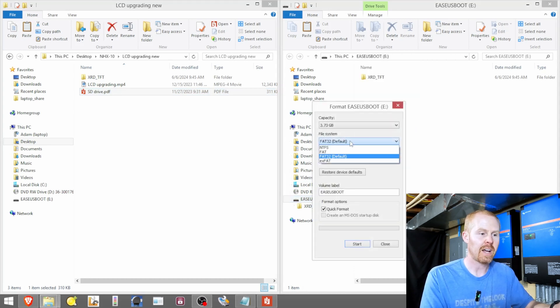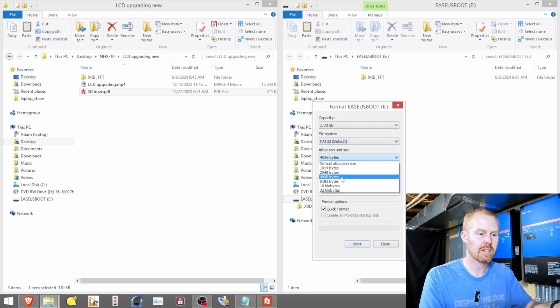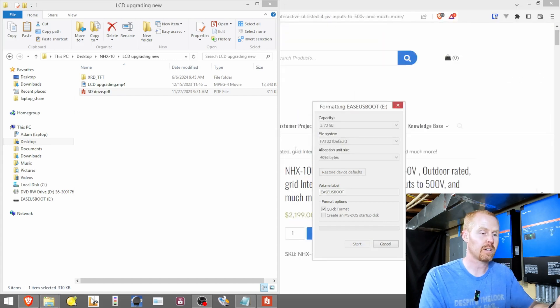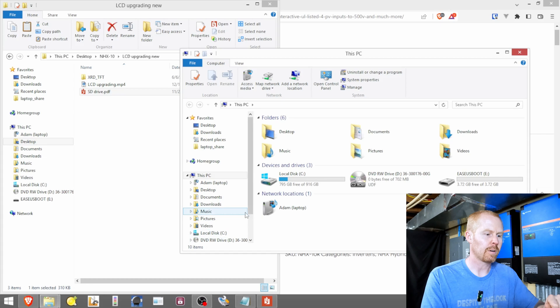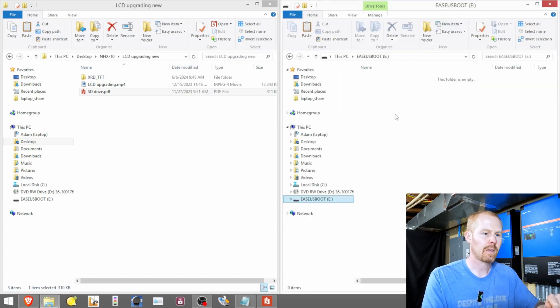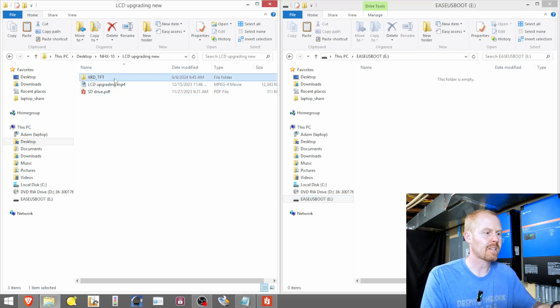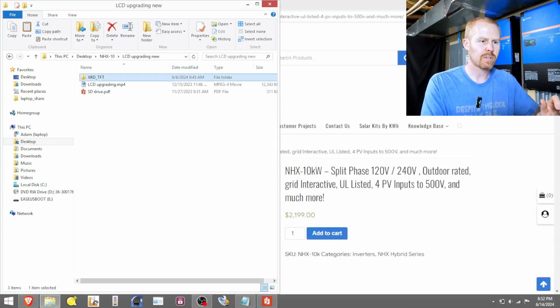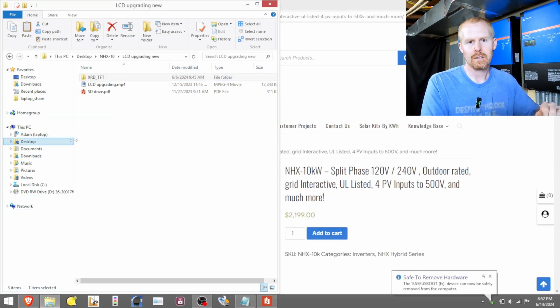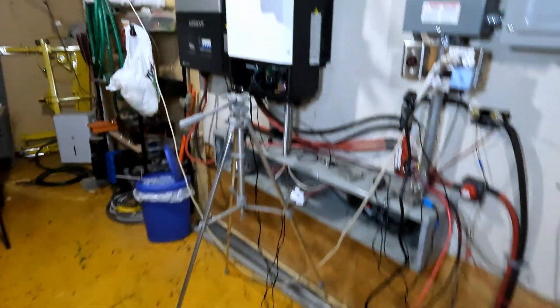Right-click and format. Make sure the file system is set to FAT32 and the allocation unit size is 4096. Check quick format and hit Start. It'll warn you that it's going to erase everything, and with a quick format it should be done in a few seconds. Format complete. Close the window, reopen the thumb drive. The inverter wants the XRD_TFT folder — copy that and paste it onto the thumb drive. Once the files are done copying, close the window, right-click and safely eject the thumb drive, then pull the drive out and head over to the inverter.